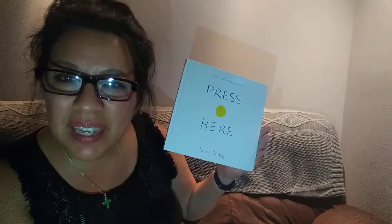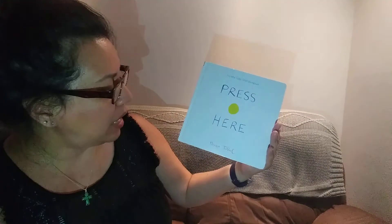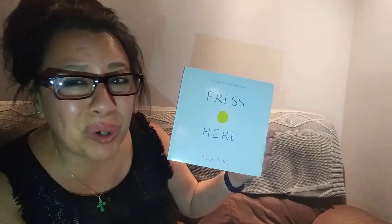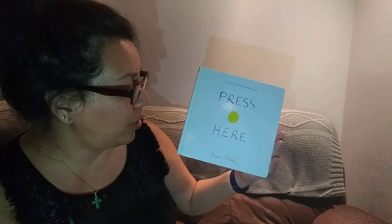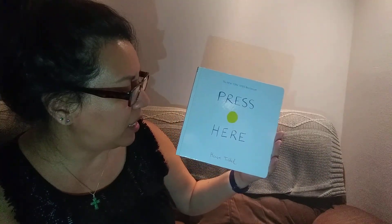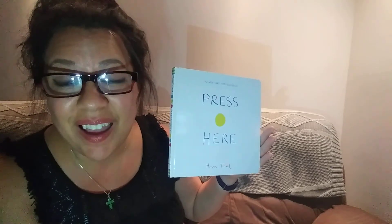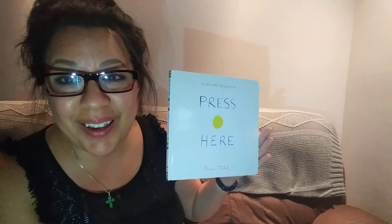Okay, darlings, I have a book here. It's story time and it's called Press Here. Are you ready for it? Okay, I think the author's name — I have a feeling I'm not going to say it the right way, but I'm going to try my best. I believe the author's name is Hervé Tullet. Anyway, it's amazing and you're going to love it. I'm excited to read it to you right now. Ready?